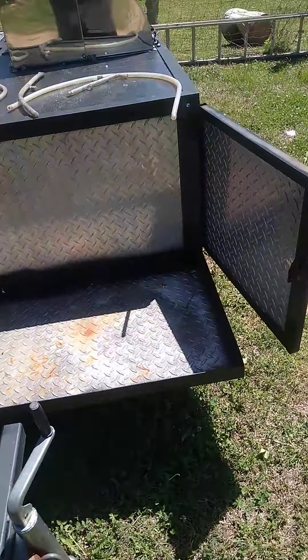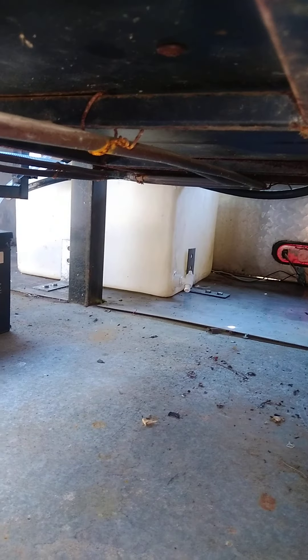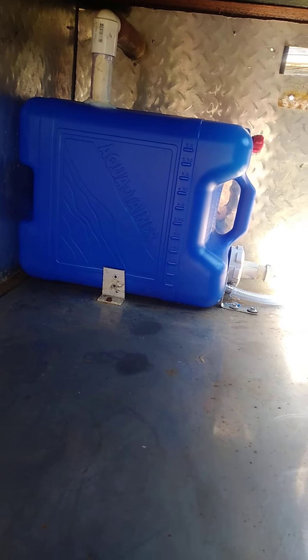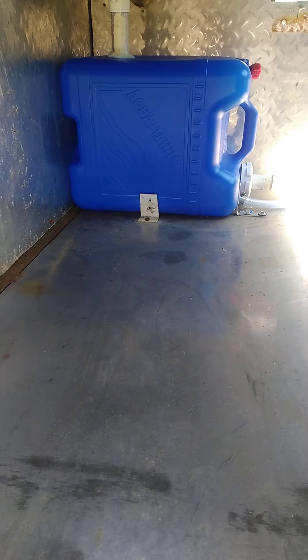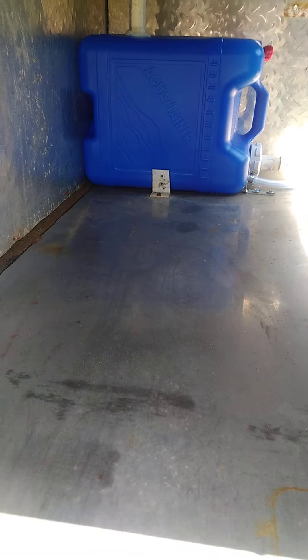That's feeding the water pump — this used to be an inverter right here. This is your fill thingy; I don't like it but that's what's on the trailer. Got a nice Glacier Bay faucet here — I'm not going to try to twist that, it may not be supposed to twist. I'll walk around over here and give you another look.